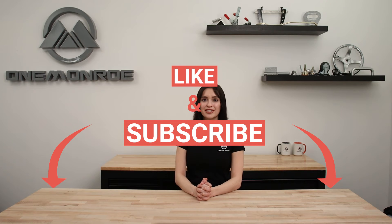Thanks for watching this week's video. Don't forget to like and subscribe for more videos in the future, and we'll see you next time with another One Monroe Minute.